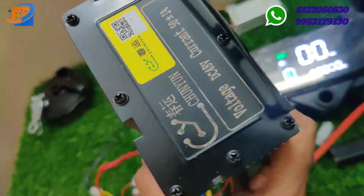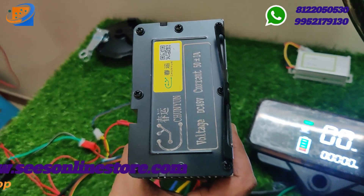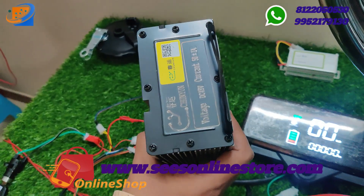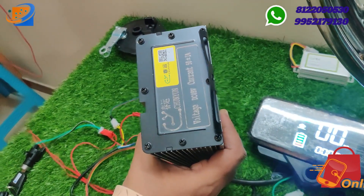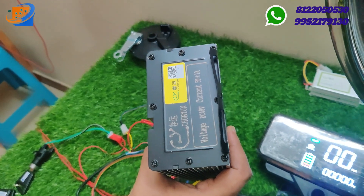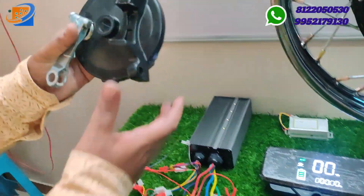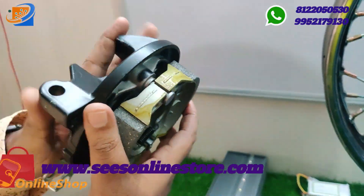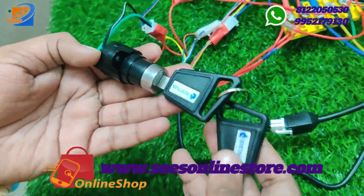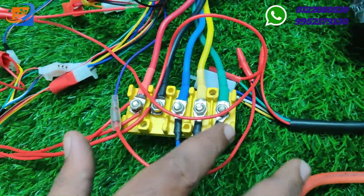Next is the controller. We have two different variants: one is a 50-amp CY brand controller, and the other is a K-Thon brand 30-amp or 35-amp controller. The two combinations are available. At 18,999, you get the full kit — check the website for complete details.